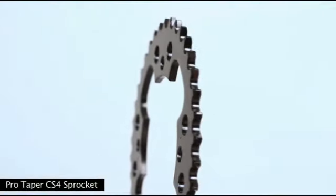Hi, I'm Kevin from ProTaper and today we're going to be talking about the new CS4 sprocket. This is a steel ATV sprocket that we brought into the line. It's a high strength 460 steel construction.